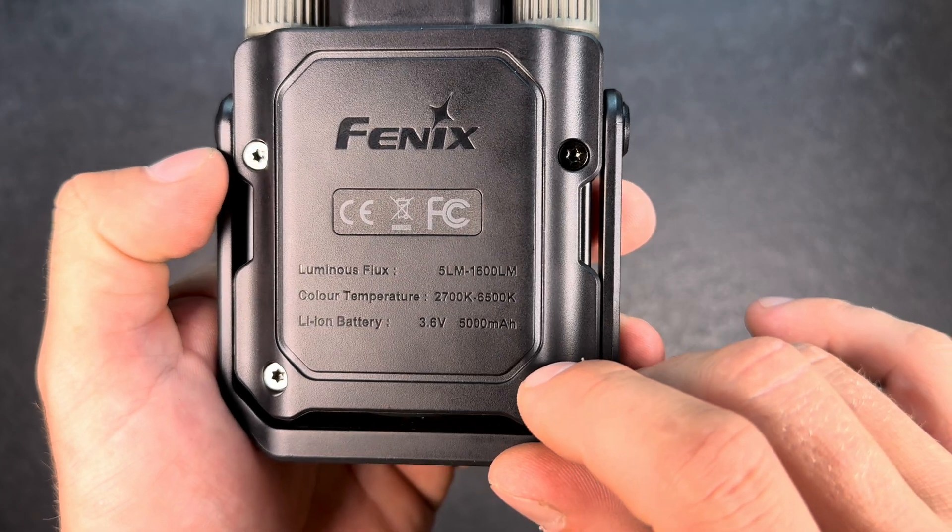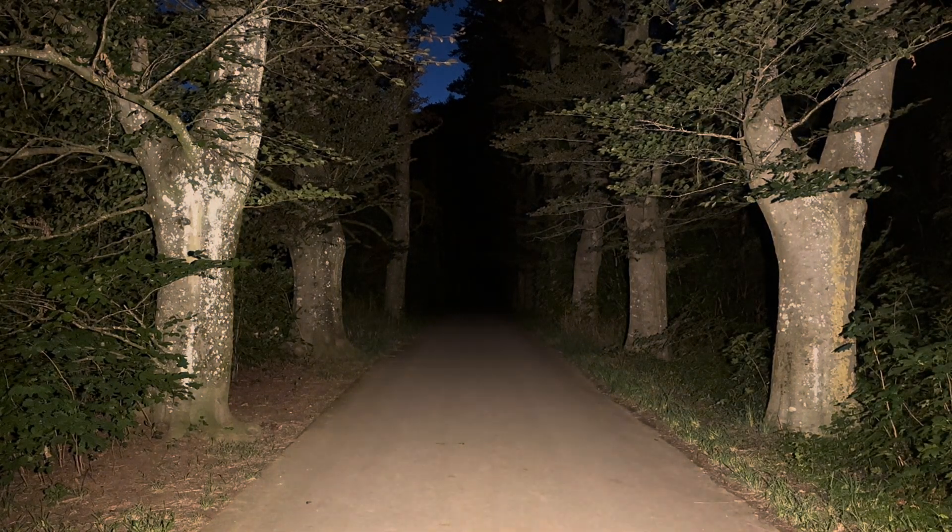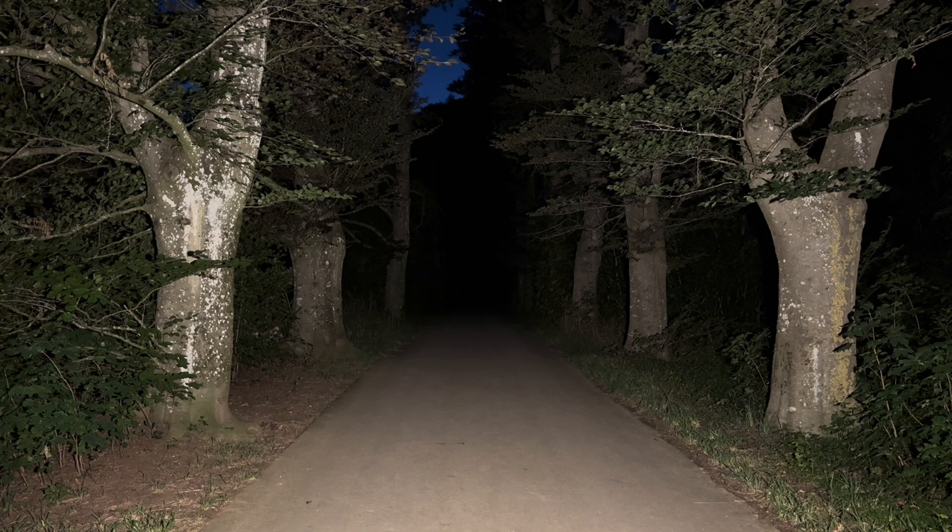Now in the forest with the CL27R in flood mode. In the lowest setting, indicated as 10 lumen, I measured 9.6 lumen. The medium setting is indicated at 600 lumen — I was also able to measure 600 lumen — but since it's stepless dimming that's not super relevant. In the highest flood mode, indicated at 1200 lumen, I measured even 1300 lumen.